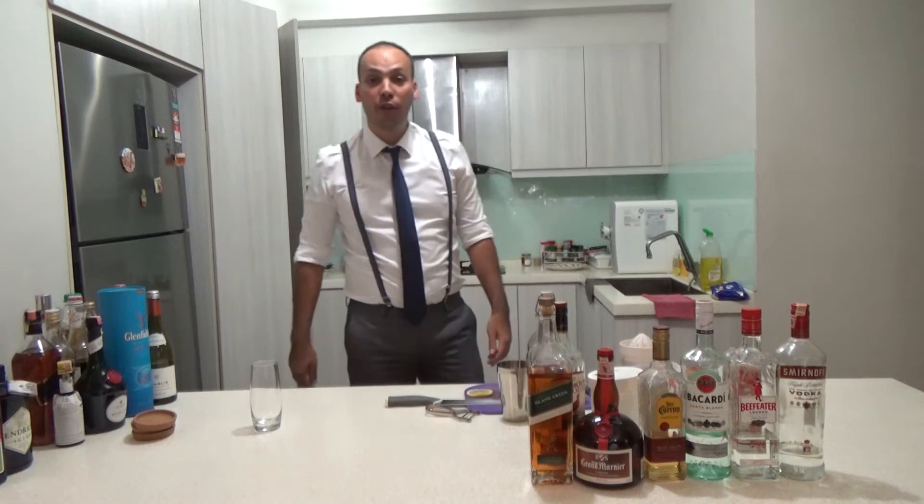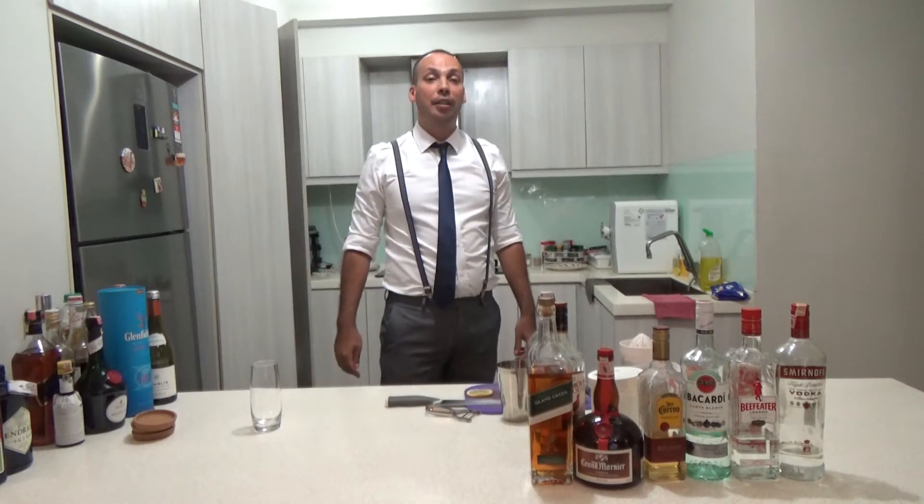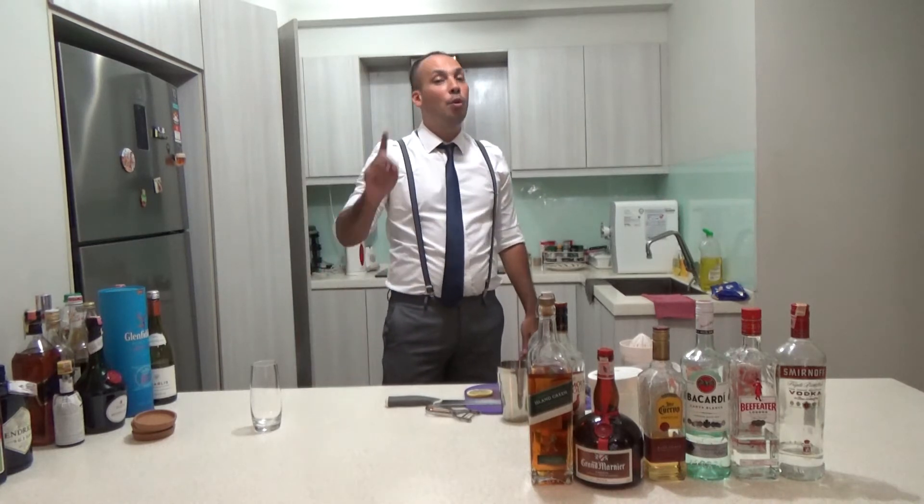Welcome to Shooter Make Drinks on my channel Shooter McCourish. Today I am going to make a Whiskey Sour.